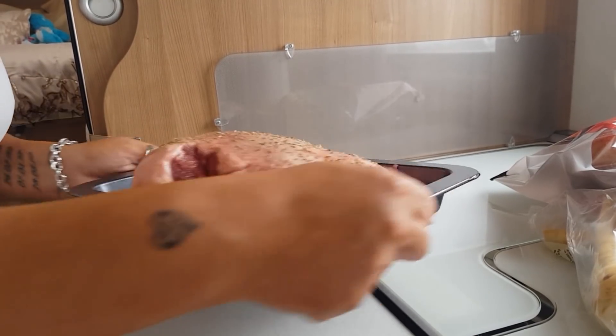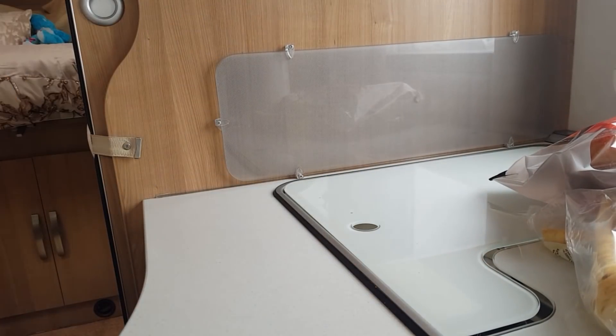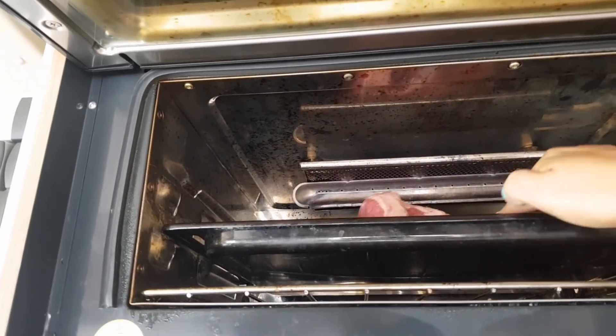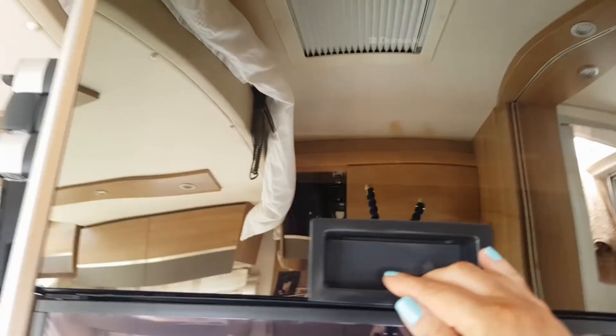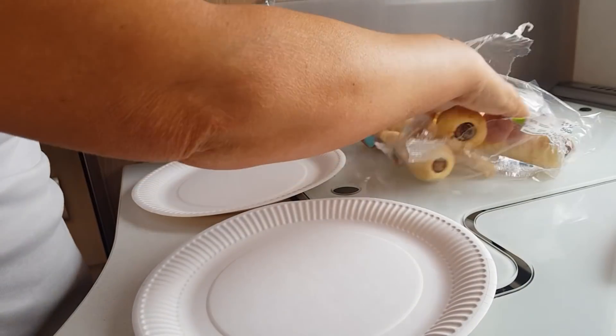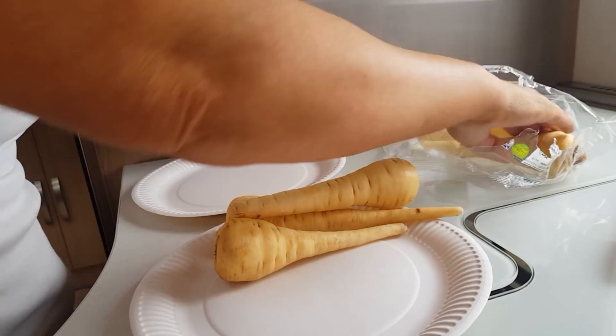There we go. I'm just going to get that into the oven. Next job is to start peeling and preparing vegetables.